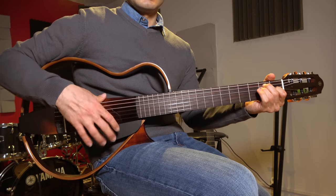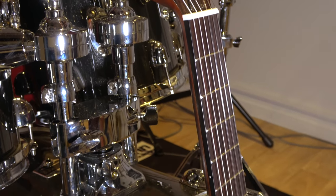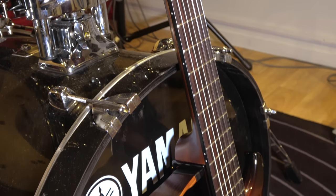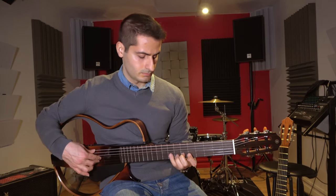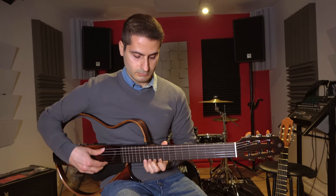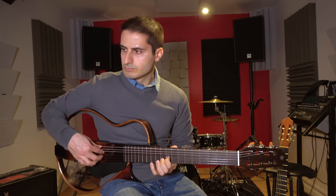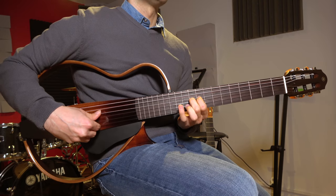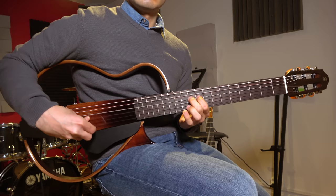As you'll see, the Yamaha is a great sounding guitar. Thanks to its cutaway and fast neck, it can become an outstanding soloing machine.